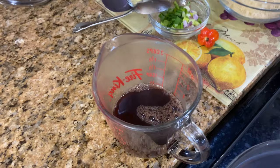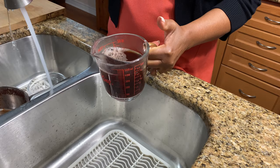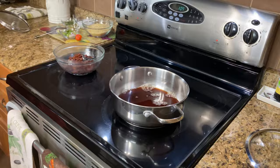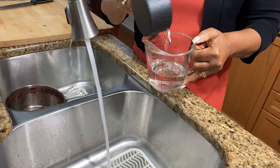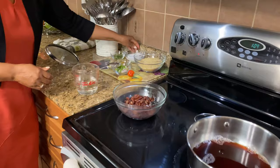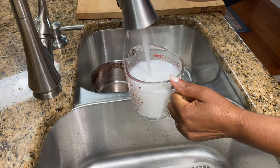Now we are going to get our four cups of liquid. I'm just going to pour some water in here with the bean water. This is two cups — I'll pour that in. So that's two and I need four, so I need another one and a half cups. Then we are going to put the coconut milk in there. This is four cups — pour that in here. And that's our four cups of liquid.